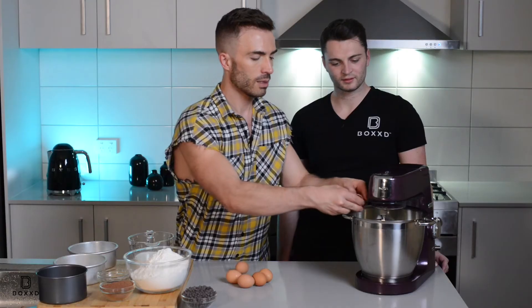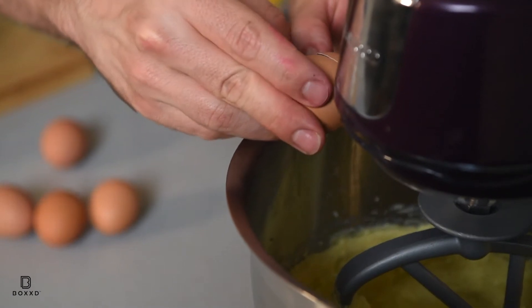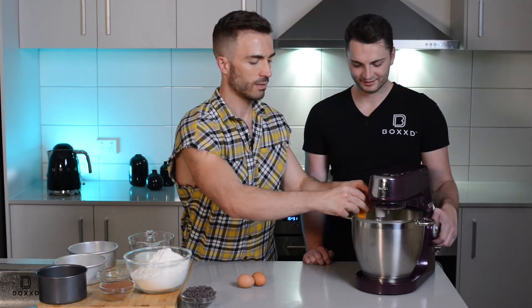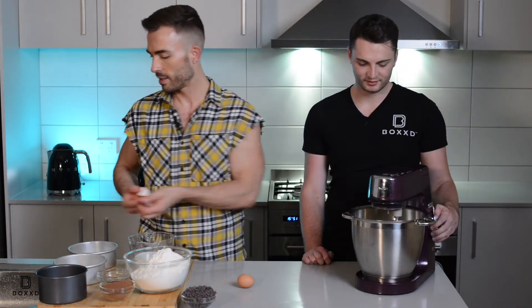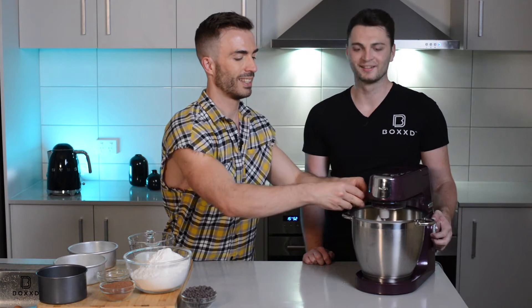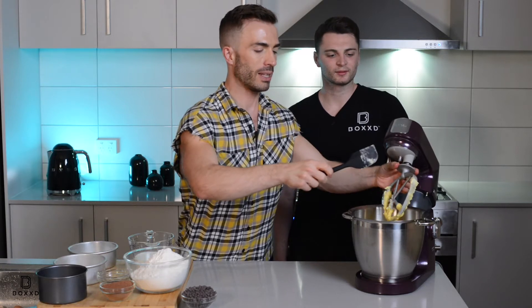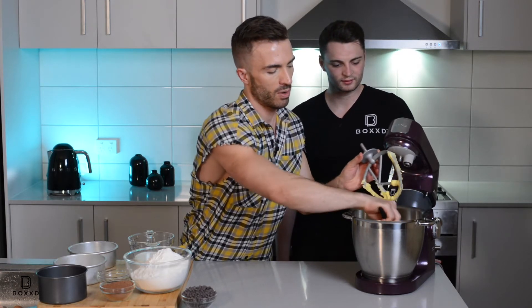And let's just combine some eggs. So let's start with the first egg. And you can mix it. And now we have the last lucky egg. Done.